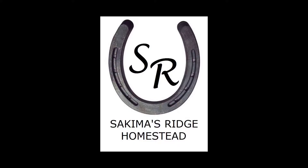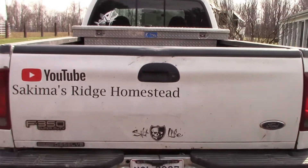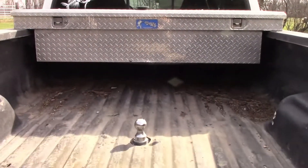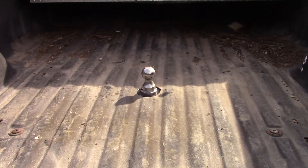Hello and welcome to our channel. We're glad you're here. The first project I had to get done was install a gooseball in the back of the truck, and the reason we had to get that installed is this.